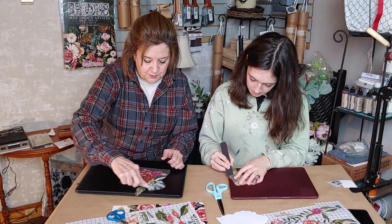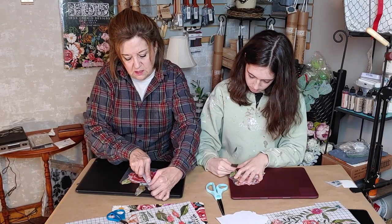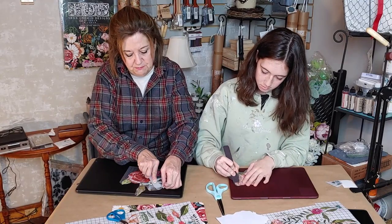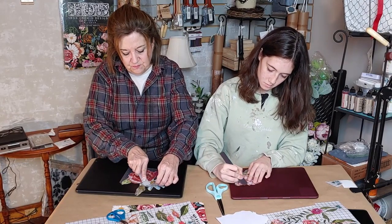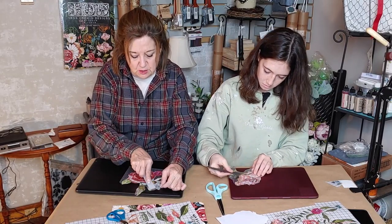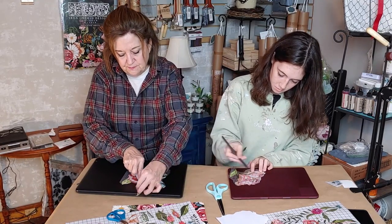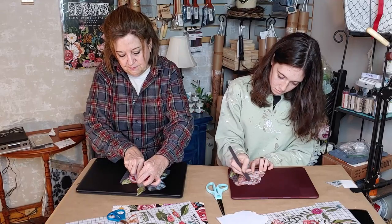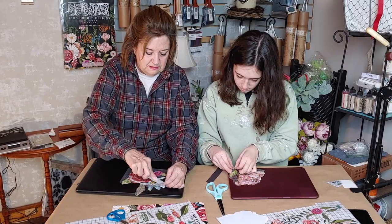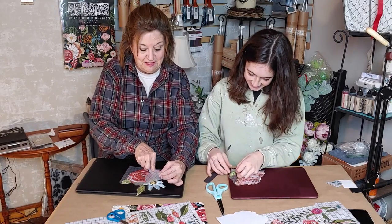The trick is once you peel back a little corner and get it going, you can go along pretty rapidly once the air gets underneath it. If a little piece doesn't lift, just go back and rub over it and it'll come right off. I've done this a lot, so I work a bit faster.